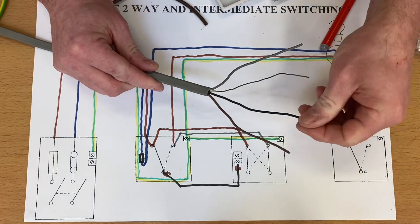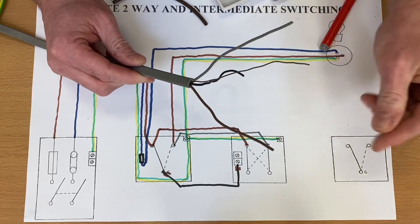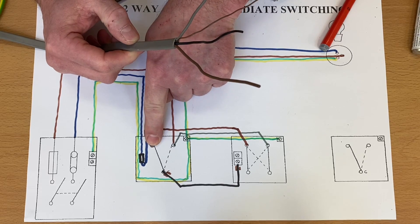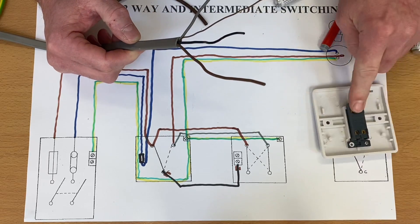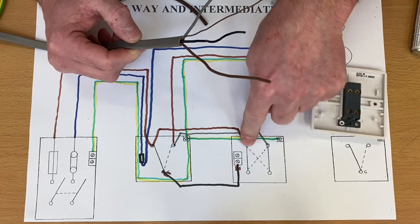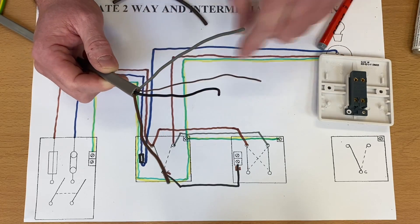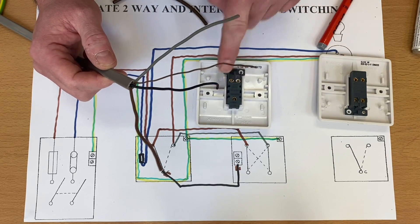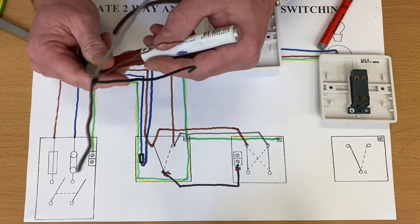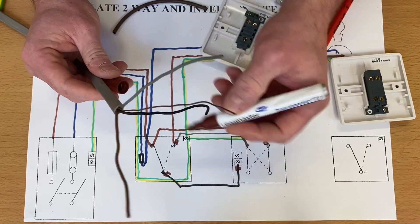So to summarise: we've got the black from the common deposited into a connector with brown sleeving to identify it as a switching line connection. The brown conductor comes from L1 or L2 across into the top of the intermediate switch, and the gray from L1 or L2 comes across into the other top terminal. We also need to identify that gray conductor as a switching line connection with brown sleeving at both ends.